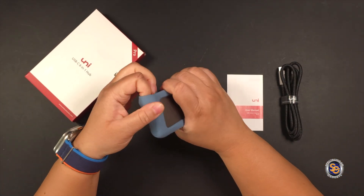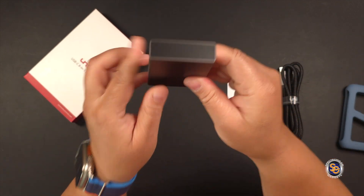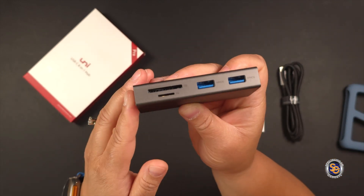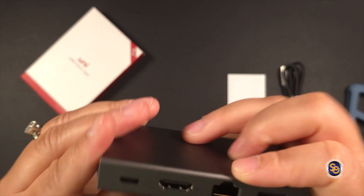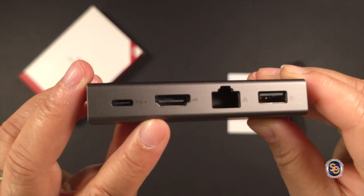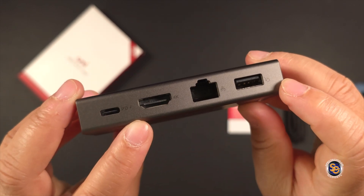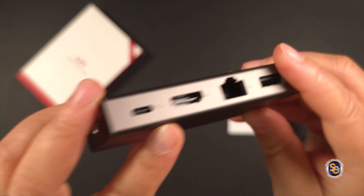Let me go ahead and remove the cover so we can get a better look at this. Very easy to remove the cover. There are no ports located on this side of the hub, but if we turn it around, here's the side that has a few more ports. The first thing that we have is a power delivery type C port. Then we have an HDMI that's 4K. We have an ethernet. And then this right here is your one USB-A 2.0.